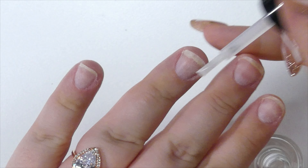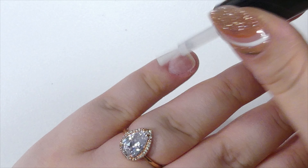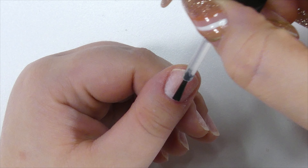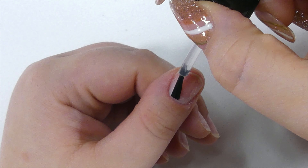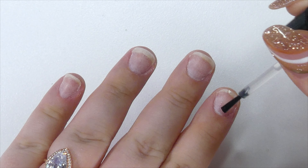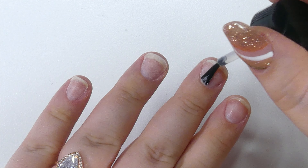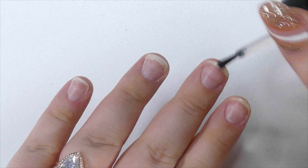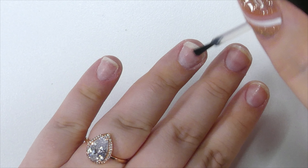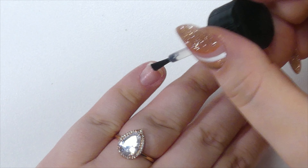I'm going to show you a little bit of nail prep because I wanted these nails to last. I'm going to zoom in a little bit and take their buffer file to slightly buff my nails and take off the shine. You don't need to press hard or do a lot of filing — just take off the shine of your natural nails. This helps ensure the polish is going to stick and adhere properly.